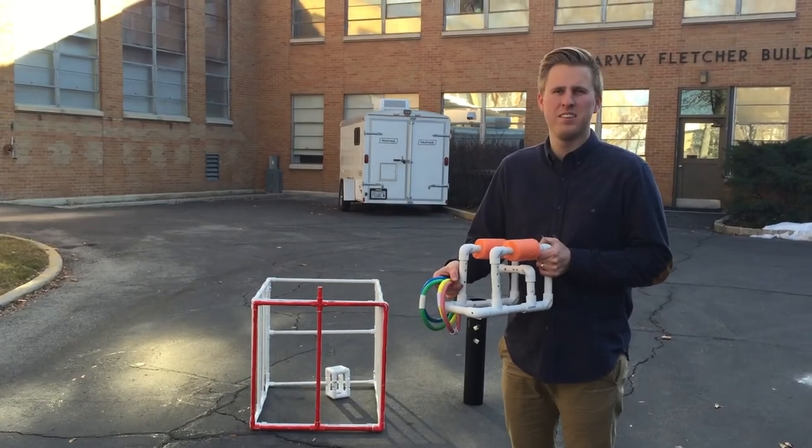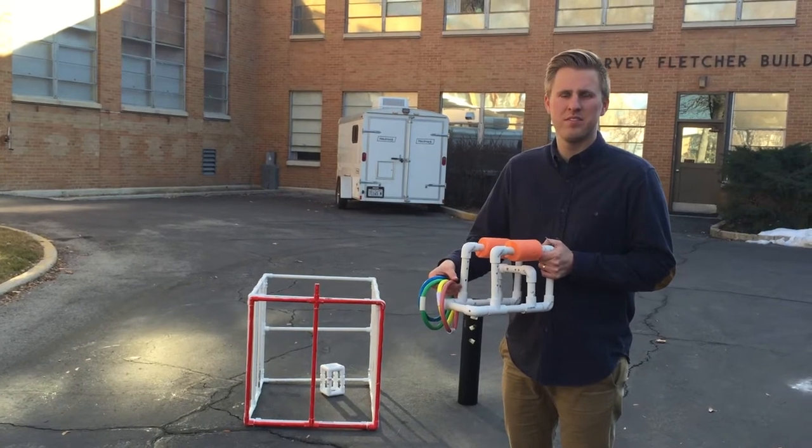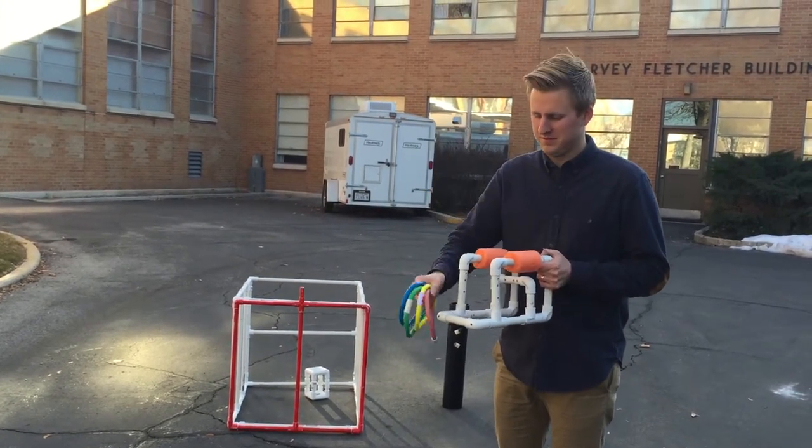Hi, we're here from Utah Underwater Robotics to show you the details for the upcoming underwater competition for this March. My friend ROV Kip here is going to show you the details.